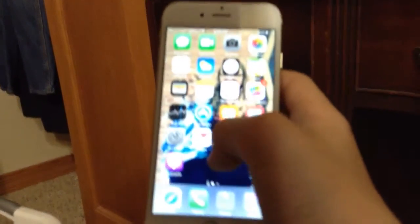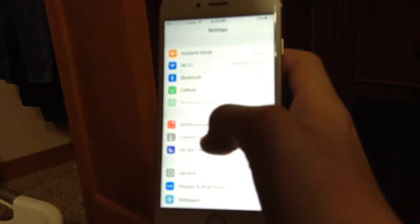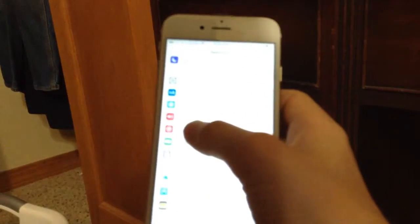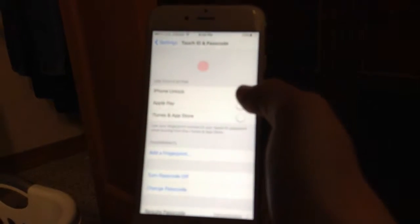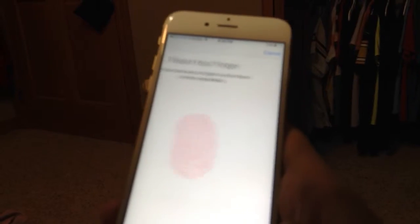YouTube Capture and everything. Phone is down there. So I'm gonna show you — just go into Touch ID and passcode, or battery. Let me put in my password. So we're gonna put in iPhone Unlock for the beginning. You just put your finger on it and keep putting your finger on it until it does that.